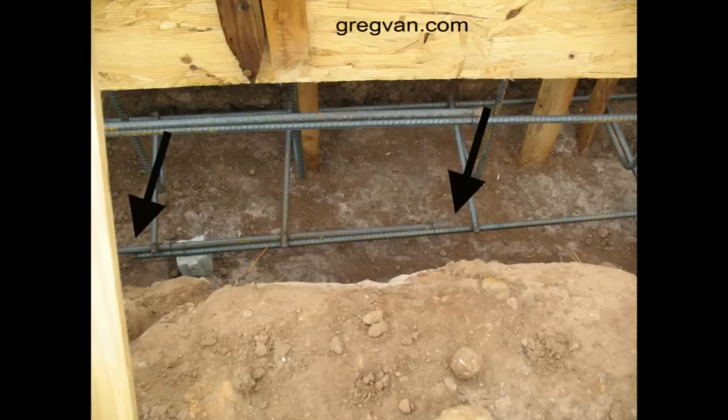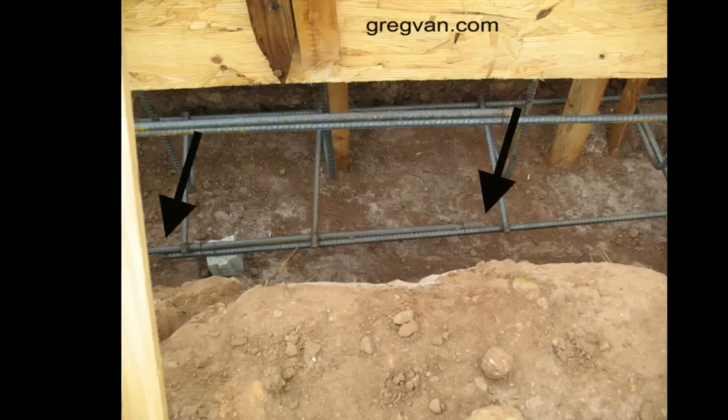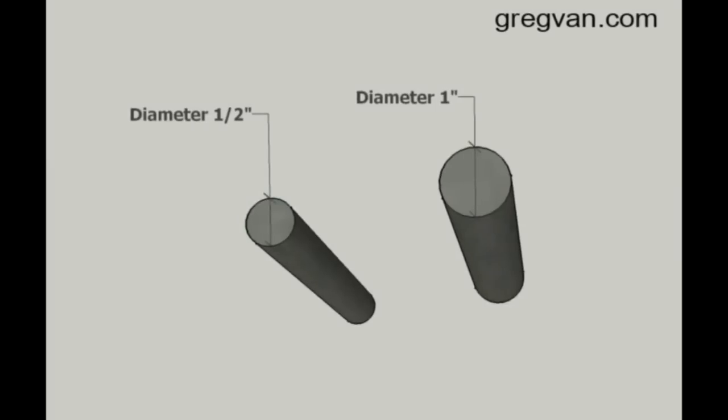It could be smaller, it could be larger. And here you can see the arrows pointing to the beginning and the end of the lap. The diameter of the structural rebar is the distance from the outside end, if you drew a straight line down the center to the other side.